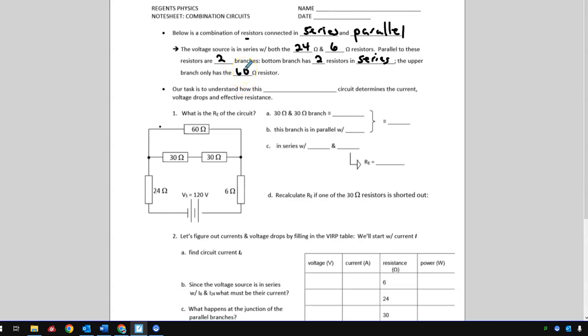Now we'll find the effective resistance. The two 30-ohm resistors are in series with each other in the lower branch, so together that branch is 60 ohms — just adding 30 and 30. That has nothing to do with the other 60-ohm resistor; that's just a coincidence. So I'm going to reduce those two 30-ohm resistors to a single 60-ohm resistor for this branch.